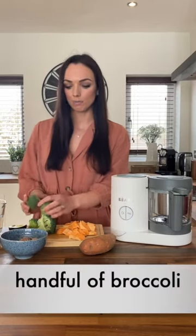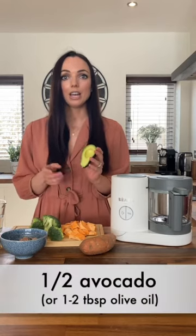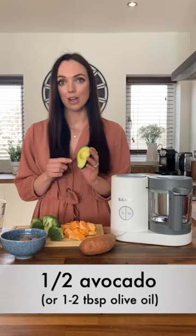You'll then need some broccoli, which is a fantastic source of vitamin C. Again, if you didn't have broccoli you could use any greens or even cauliflower. Then you want to add a healthy fat — I've got avocado here. When I haven't had avocado, I've used about one to two tablespoons of olive oil for some healthy fats, or even mayonnaise. My baby can't have eggs so he has a plant-based mayonnaise, but they all add a lovely depth of taste and some healthy fats.